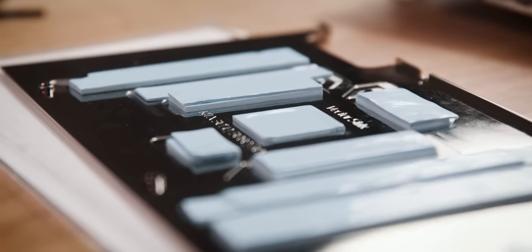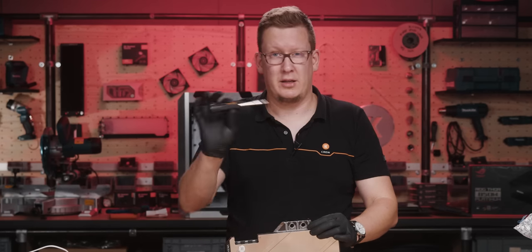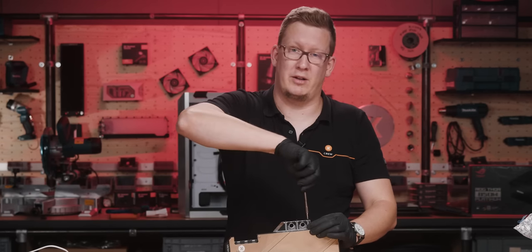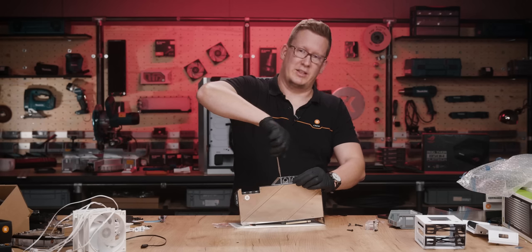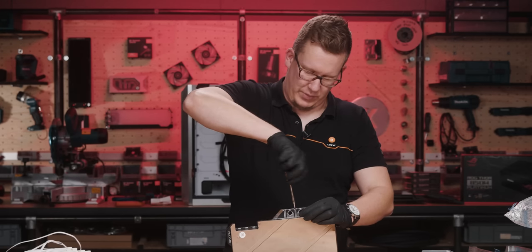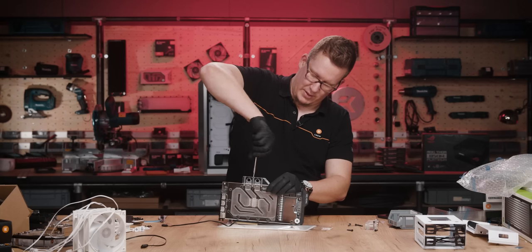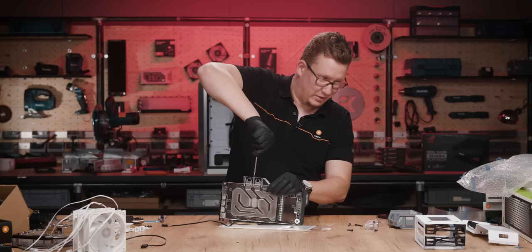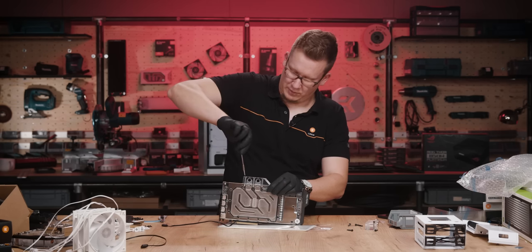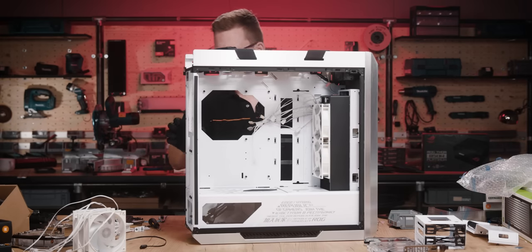Now that I'm done with the backplate, it's time to return the stock terminal, and once again I'm going to use the EK torque screwdriver — buy now, link in the video description below. This is probably the most prominent way of breaking your GPU top: when users over-tighten these screws. One of the main reasons why EK went into sourcing one of these nifty torque screwdrivers. Let's bring back the case.